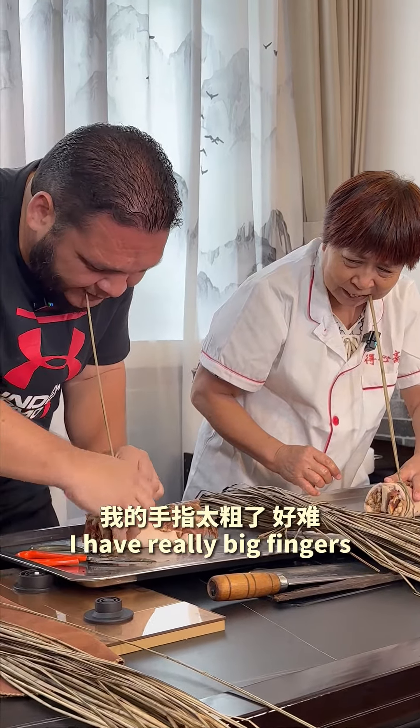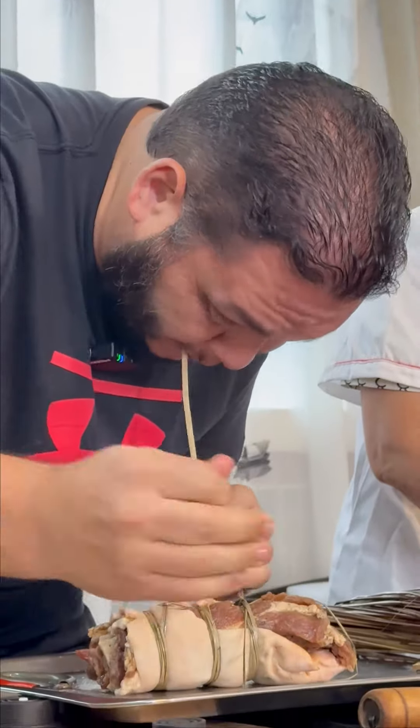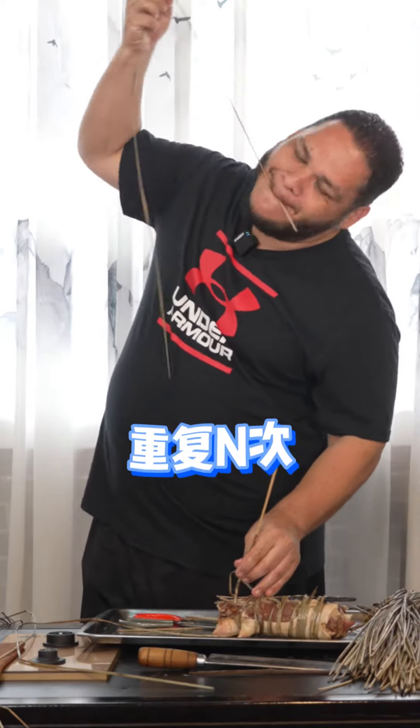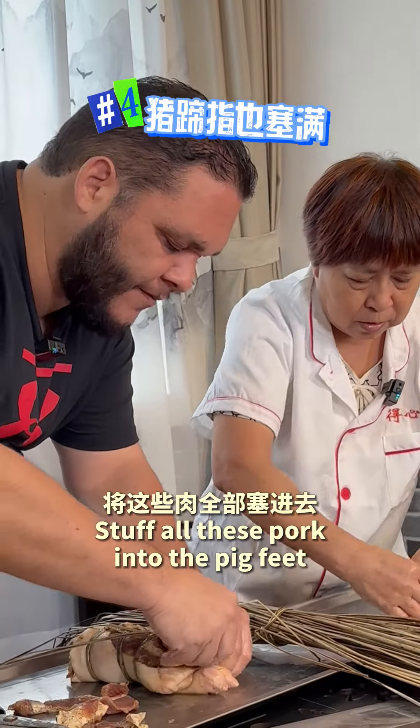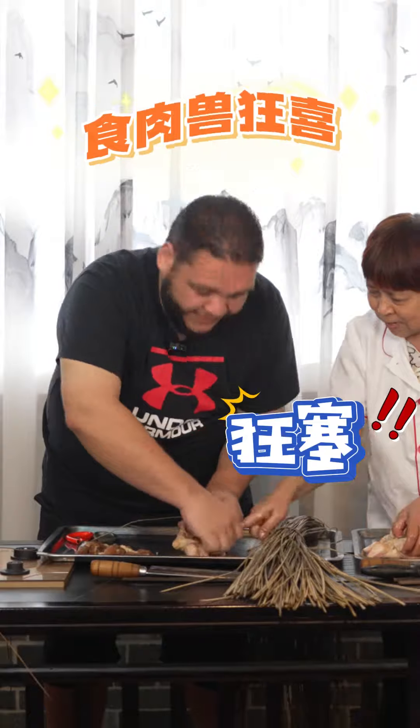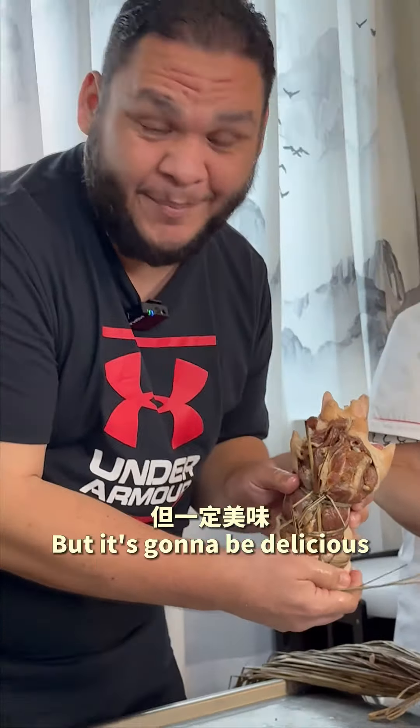I have really good fingers. Keep it, keep it. Put all the meat in here. Okay, I need some help. Put it in. It's not so pretty, but it's going to be delicious.